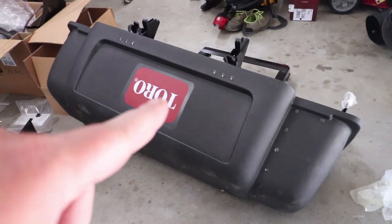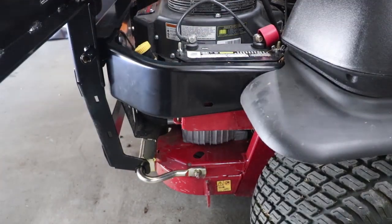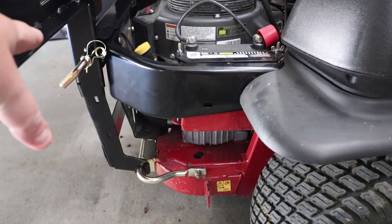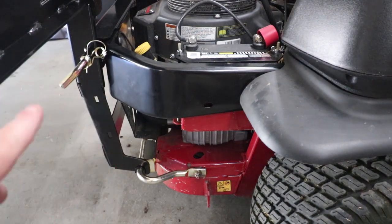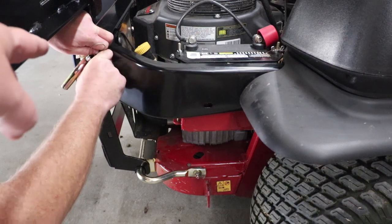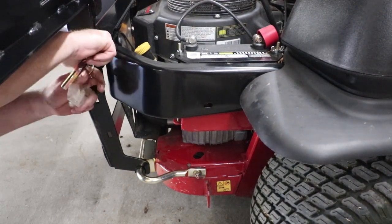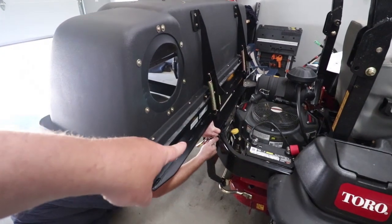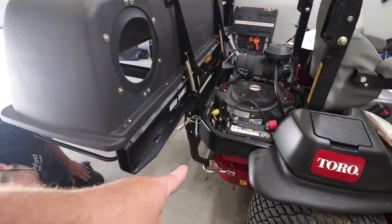Pull your cotter pins — these big pins — out, then slide the clamshell into the bottom. You pretty much have to lay it flat so you can get it to slide into this bracket. Then lift the whole thing up and slide your pins back in. Those pins are what keep the whole clamshell in place — if you pull them, the whole thing will fall forward and come out of the bracket.